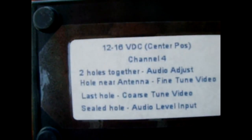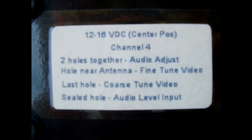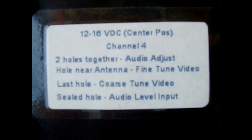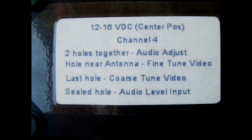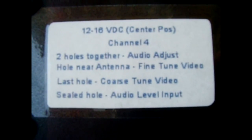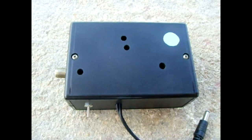I have it set up for channel 4. The two holes together on the front are the audio adjustment. The next hole is the fine tune for the video, and the last hole is the coarse tune for the video. The sealed hole is the audio level input. I would give the video quality a nine and a half to ten out of ten.